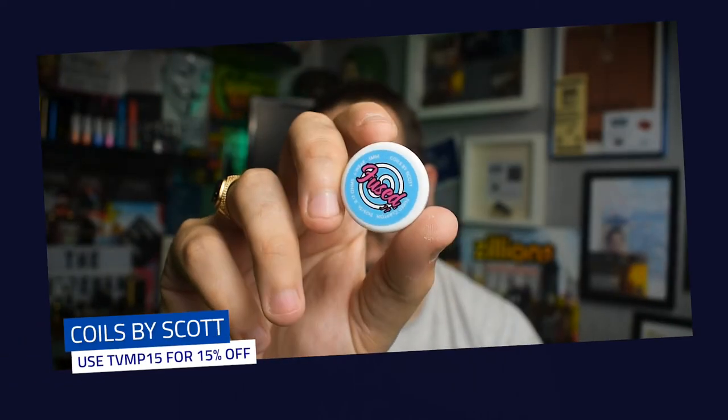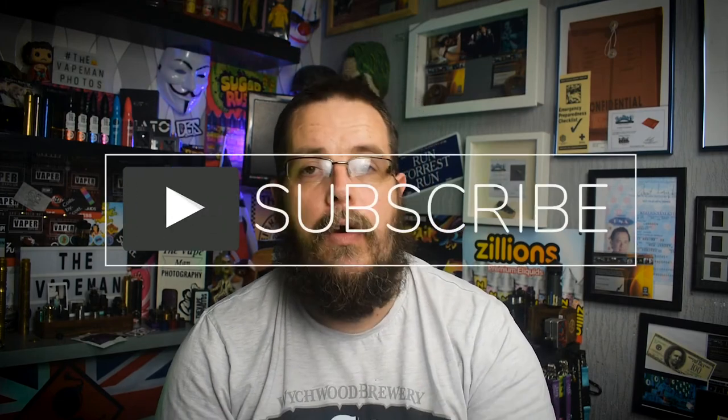Also, Calls by Scott — these are some of his fused coils. The only coils I actually use, handmade, really really high quality. I use them in all my mech stuff and everything on the channel that needs a coil. Use TVMP15 over there as well. He also does the odd bit of hardware so make sure you check him out. Both really good lads, both channel sponsors — big thank you to them both. Thanks for joining me, find me on Facebook, Instagram, and Twitter. Drop questions below or come find me on social media. Please hit like and subscribe and I'll see you on the next one.